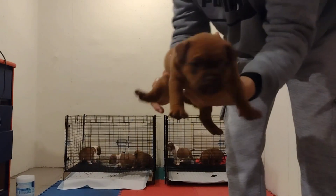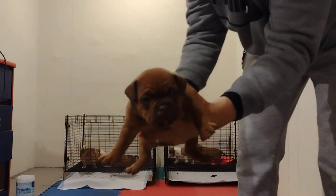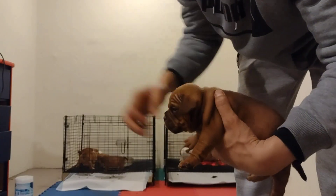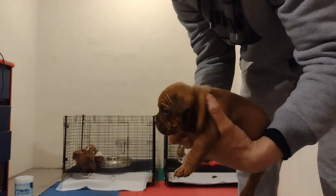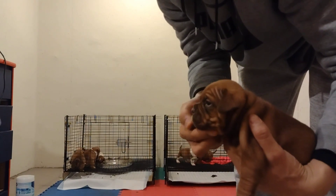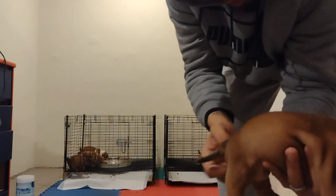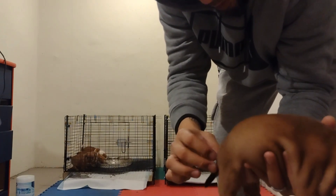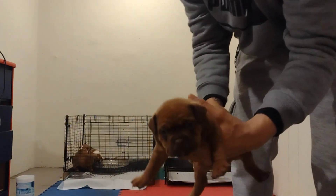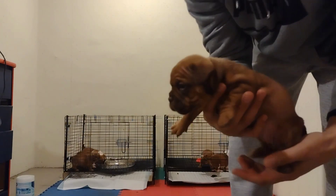All right, right here we got a chocolate girl — nice head piece on her, nice thick skull, nice bone. Beautiful, beautiful girl. She's got a tail but it's kinked. Still a beautiful, beautiful female right here.